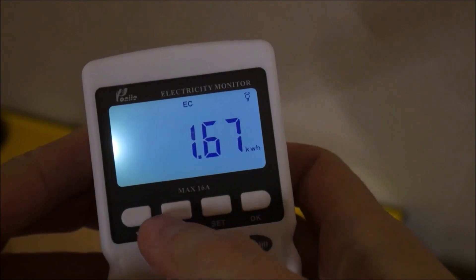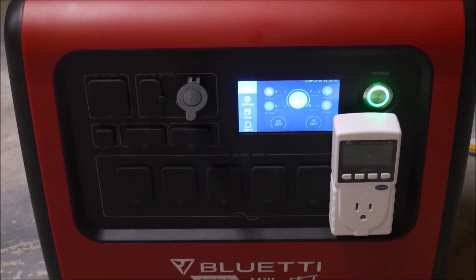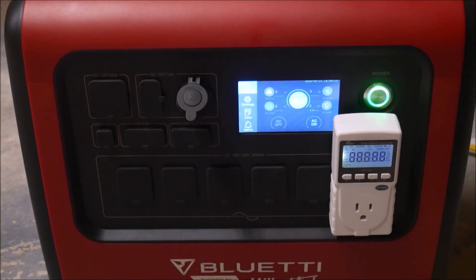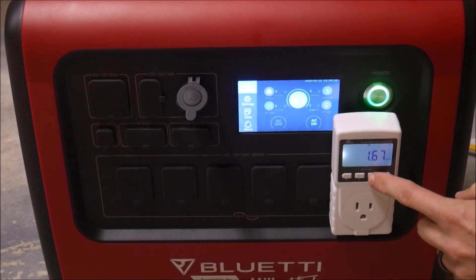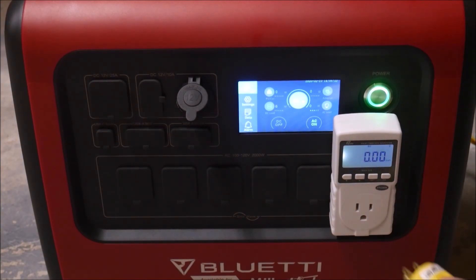Also, it's pretty cold in my shop, which will affect the performance of the battery cells. The average temperature was between 30 and 40 degrees Fahrenheit. So with the losses through the inverter and the cold temperature, 1.67 kilowatt hours is pretty good. So I reset the meter and recharged the unit for the next test.